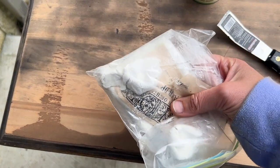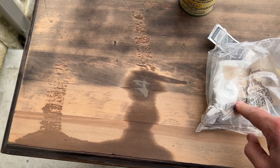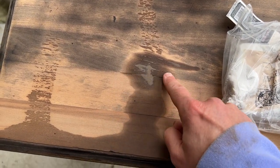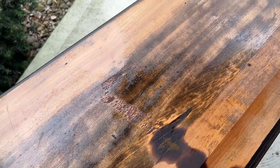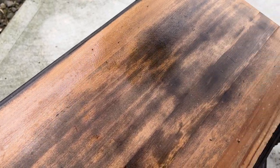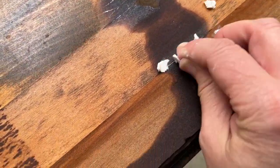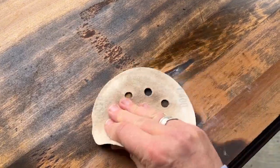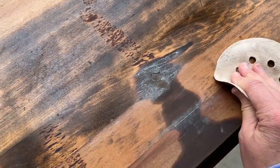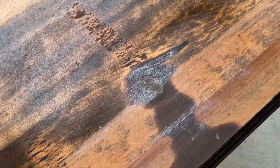I'm also going to take some Iron Orchid Designs clay. You could also use wood filler or wood putty, but this works really well and I'm going to fill in just a couple of these gaps that are opened up. They aren't too big, but this clay should do the trick. I'm going to hit it with a little bit of sandpaper after it's dried and then I'll be able to paint over that.